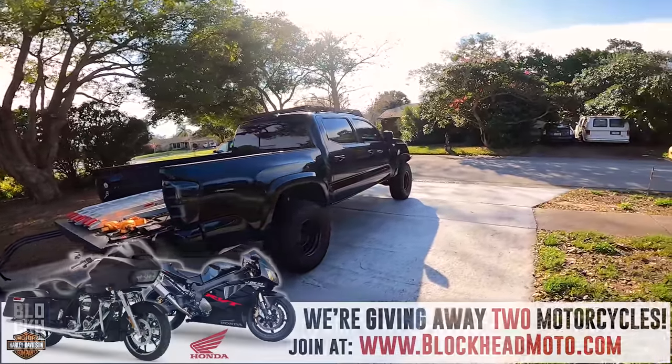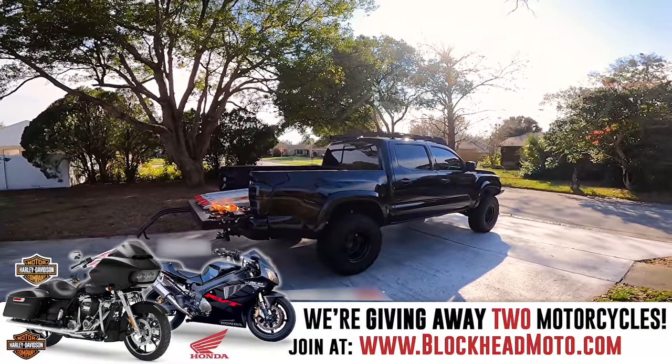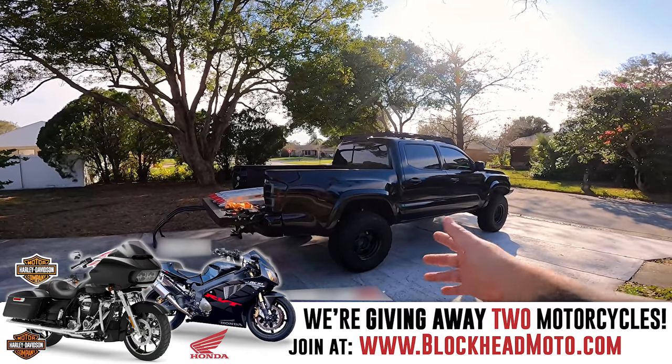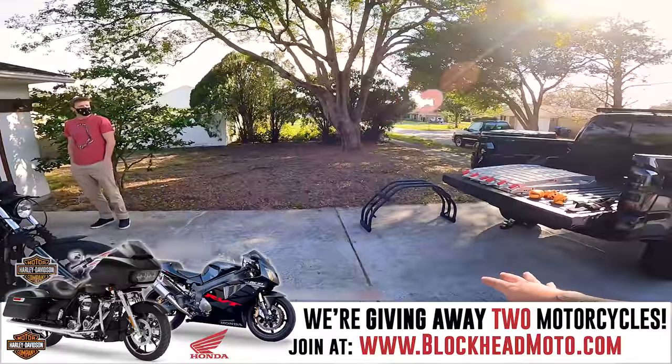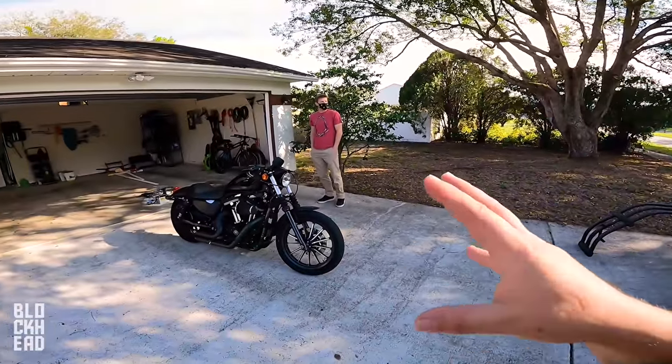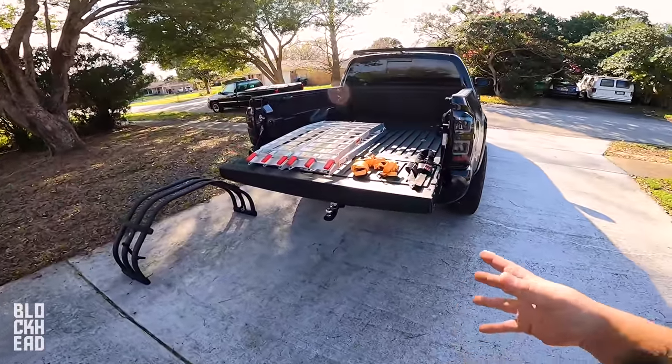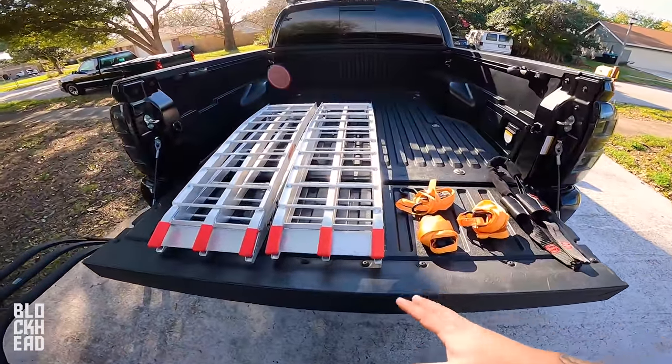I do have a lifted Toyota Tacoma — it's a three inch lift, it's got some bigger knobby tires on it with smaller wheels — and I'm basically just going to walk you guys through how I load. There's probably multiple different ways to load, but I've loaded an absolute ton of bikes into the back of this truck, so just to kind of go over and show you guys what we have.